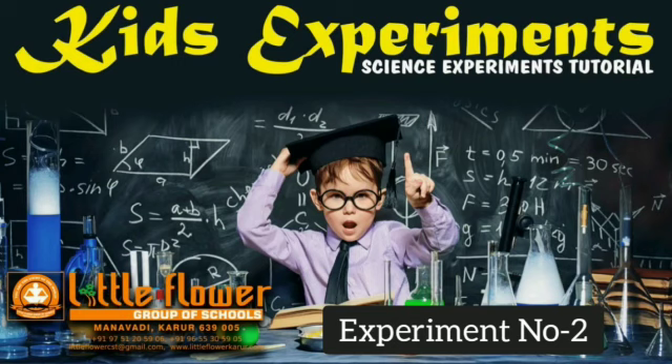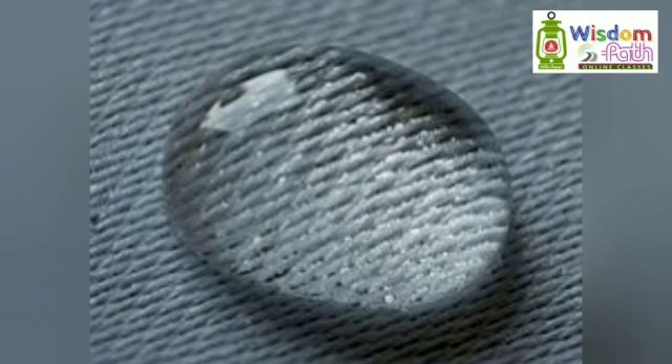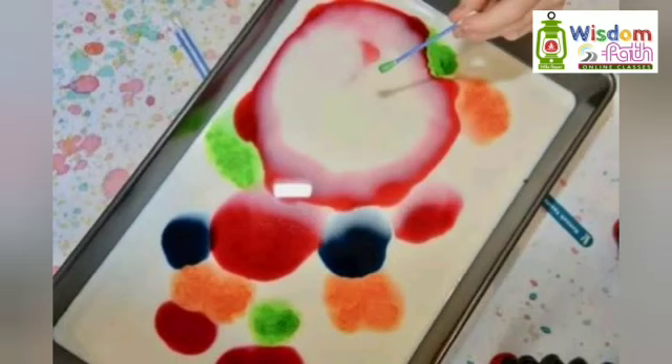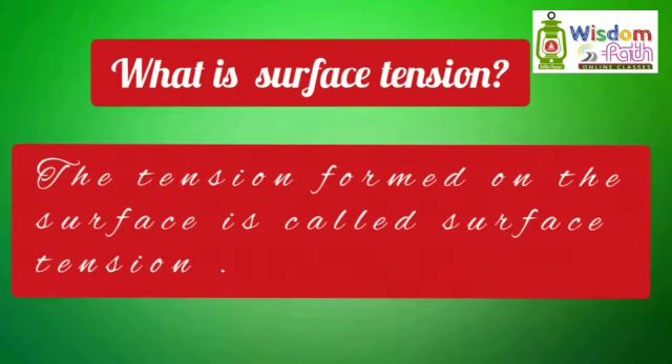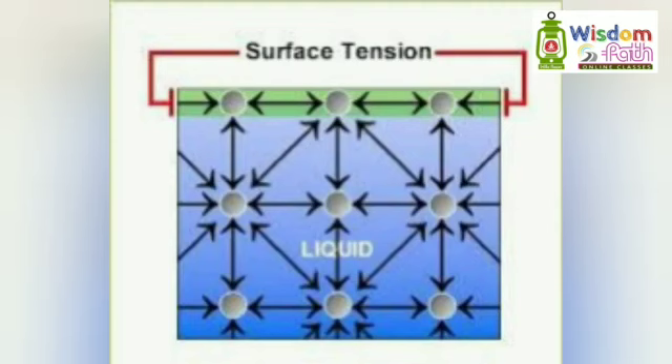Hello children, are you ready to learn a new concept — surface tension? You can learn surface tension through the magic milk experiment. First of all, what is surface tension? The tension formed on the surface is called surface tension.